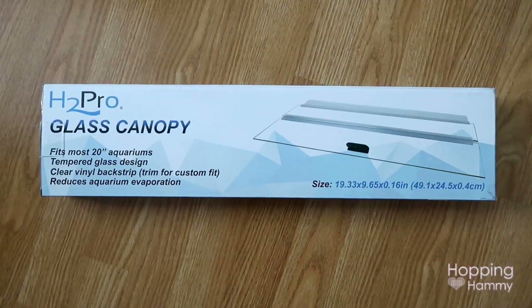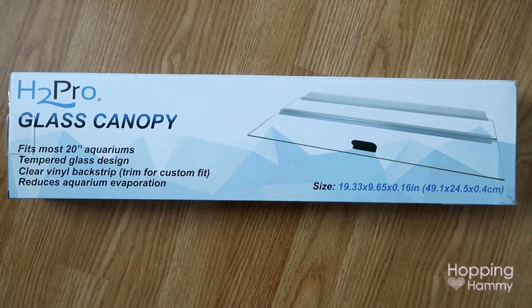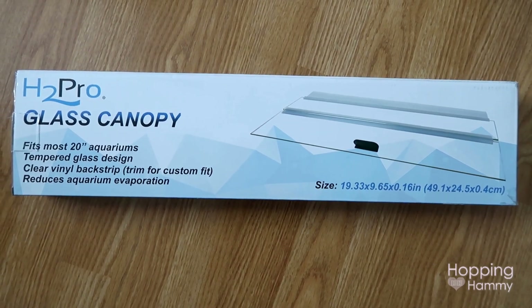We also got a glass canopy hinged lid to prevent water evaporation and to keep any critters from crawling or jumping out.